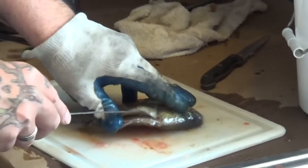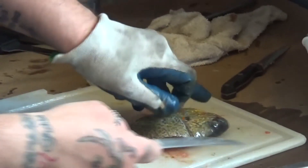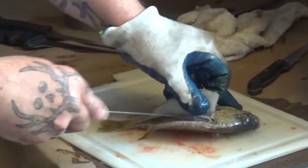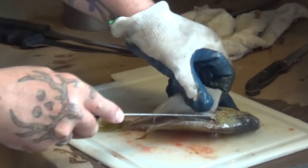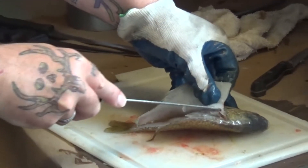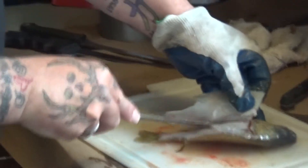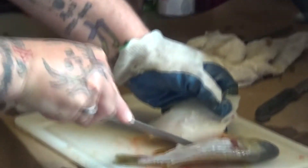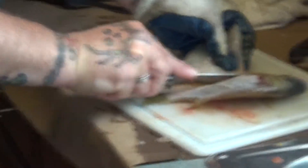Flip it out, take your thumb and stick it in here like this, follow the ribs — you'll hear it clicking the ribs. Continue to follow them ribs until you get to the other side. Follow them out and there you go — one complete fillet.